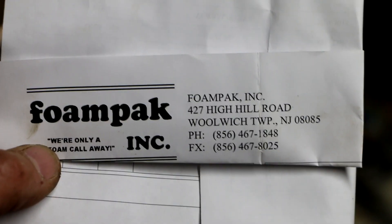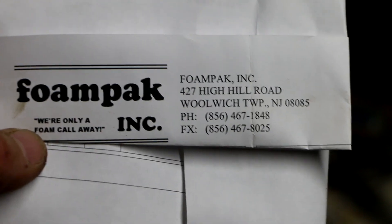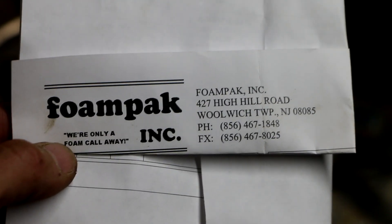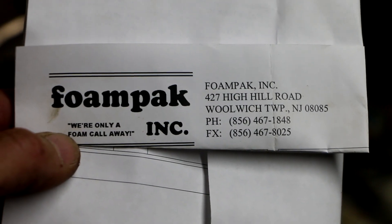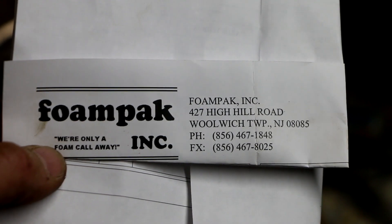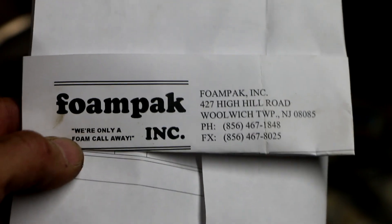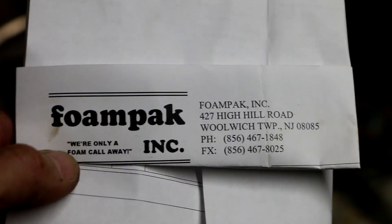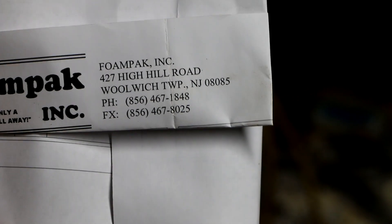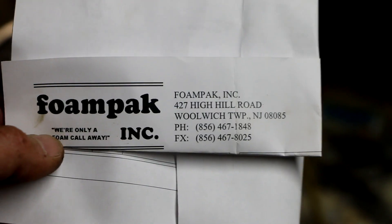I actually ordered this several years ago and never got around to putting it on, which is kind of silly. I ordered it from a place called Foam Pack Inc. in New Jersey. The funny thing is that "Foam Pack" sounds like a trade name for spray foam insulation, but this particular company in New Jersey is a wholesale industrial supply company, and I was able to find it and they had the best price — around $35 back then. I got this back in 2015, so six years ago. The going rate now is about $45–$48 elsewhere. This company doesn't seem to have it on their website any longer, but you could probably give them a call. Area code 856-467-1848. I have no affiliation with this company and they do not pay me anything to say that.